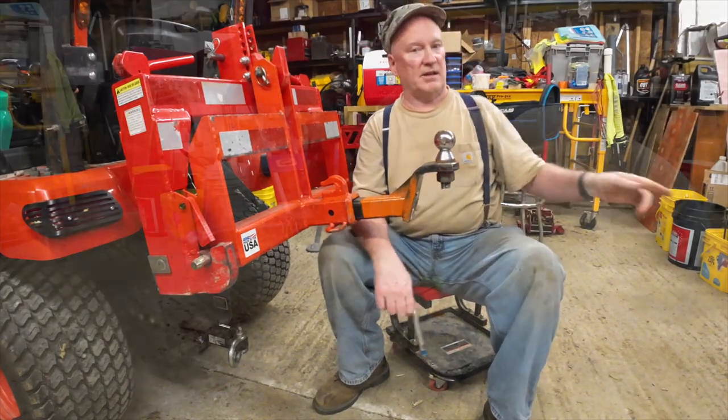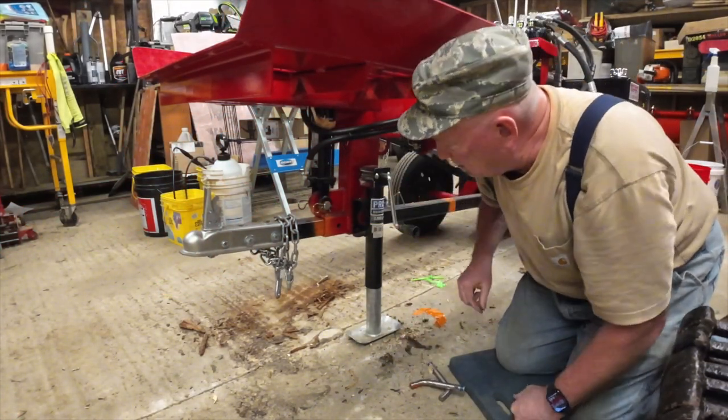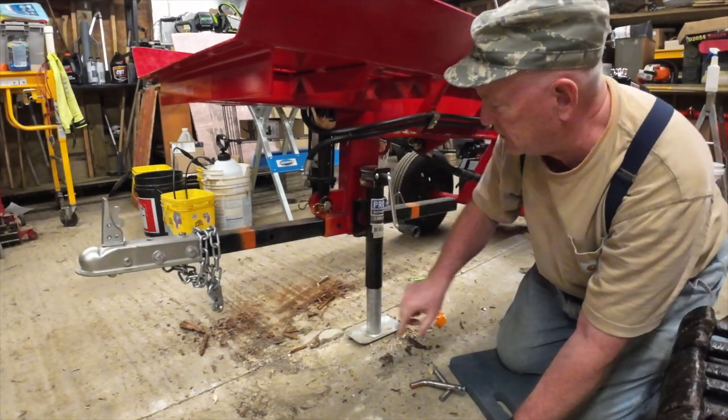It really comes in handy. I've got the swivel hitch pin, and as you can see here, I've got it painted there.